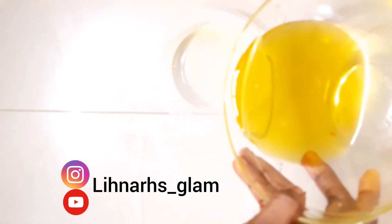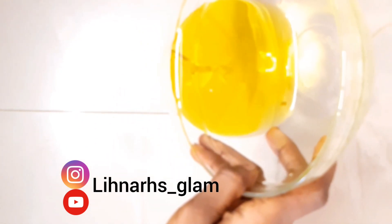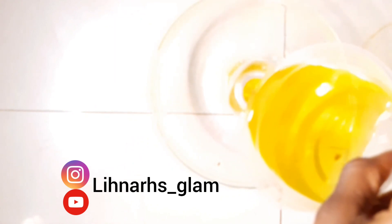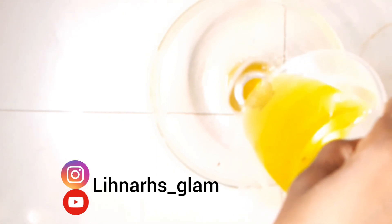This is what the oil looks like after extraction. I'm going to transfer this to a smaller plastic bowl, which will make it easier to pour into a bottle. Now I'm just going to transfer it to any bottle of your choice — I'll use this small bottle and transfer all the oil into it.